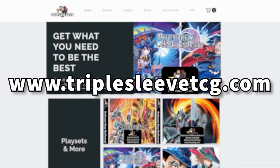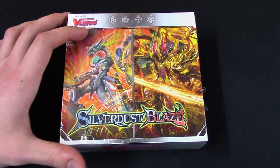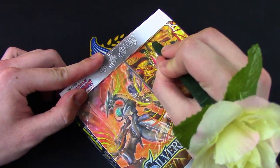Thanks again to Triple Sleeve TCG for giving me this box and let's just get right back into it. So today our opening tool is going to be a flower pen.